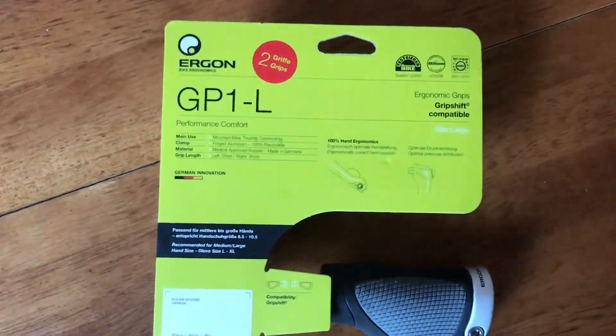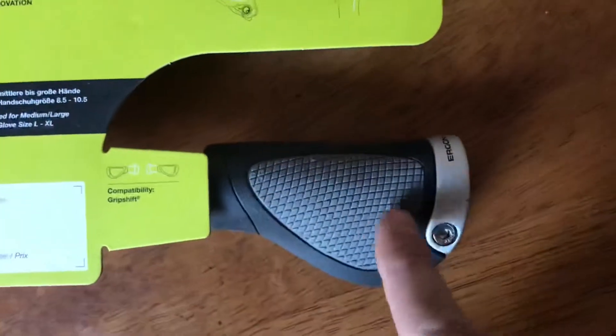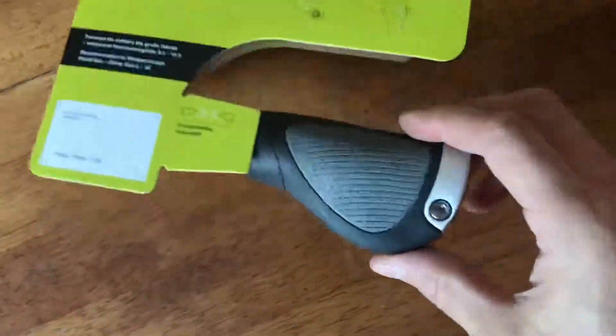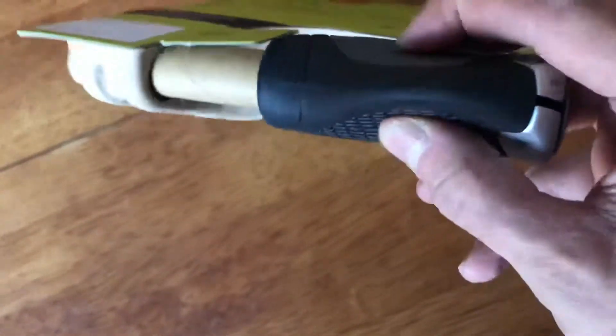Hi guys, this is the Ergon GP1 Large Grip which I got for my bike. As you can see, it moulds to your hands a lot better. There's a lot more support when you're putting your weight on it and it's also padded — it's kind of softer. It's hard to see but it is soft.